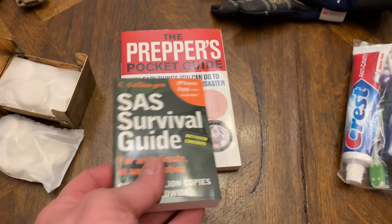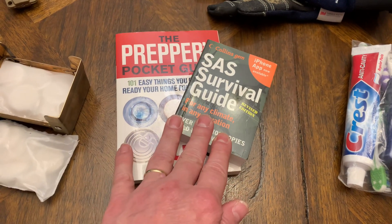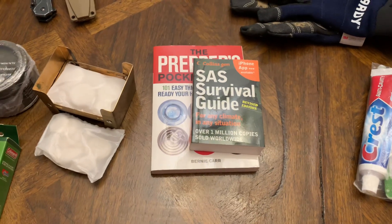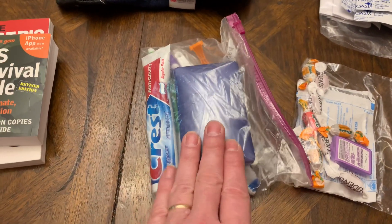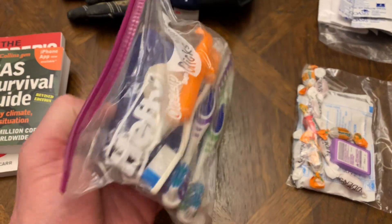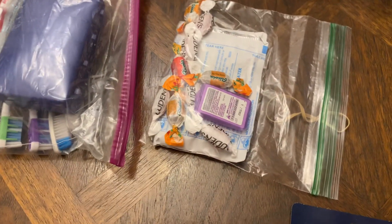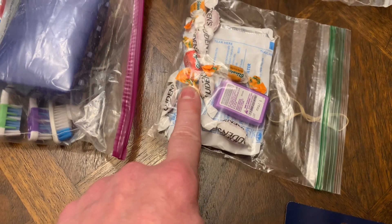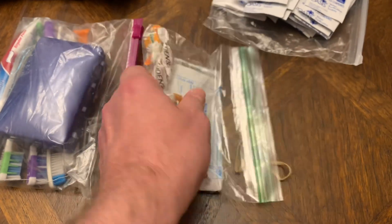I keep a couple of little prepper and survival books in there. If you need to know how to make a lean-to, or identify herbs in the woods, or tie knots for fishing — it's all in these small books. I keep a little Ziploc bag with soap, toothbrush, toothpaste, and a razor. I've also got some Listerine strips, Luden's cough drops, and hot chocolate packs — just something small and convenient.